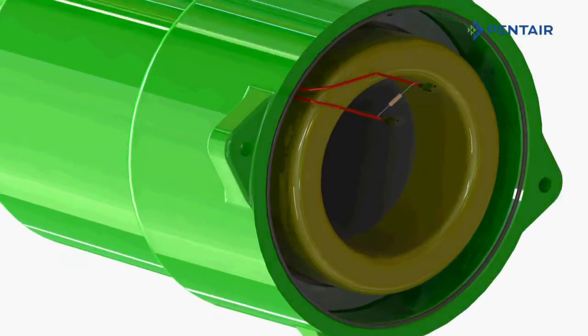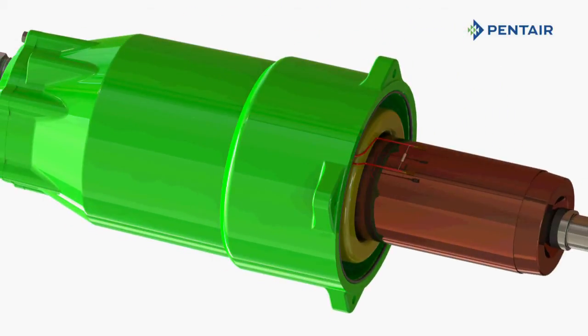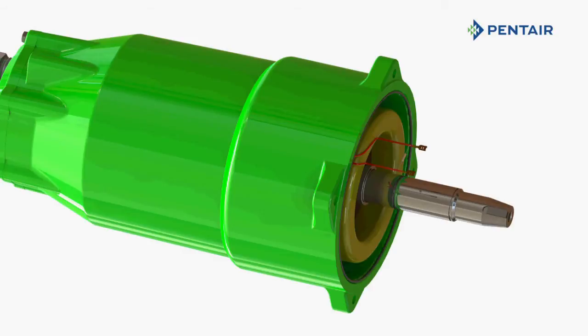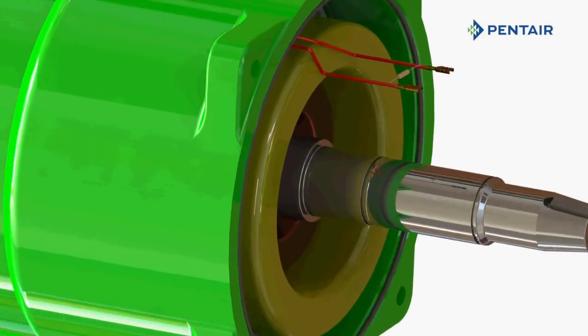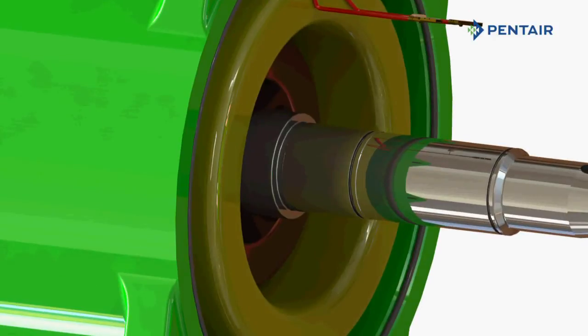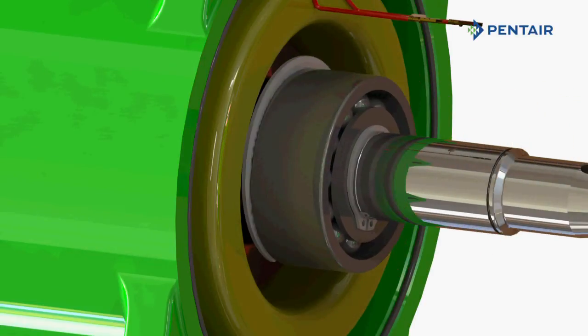The HPE series precision balanced rotor utilizes a 400 series stainless steel shaft. The HPE series motor is rated for continuous duty, with class H motor windings rated for 180 degrees Celsius and NEMA MG1 rated for operation on a variable frequency drive. The new double-row angular contact bearing absorbs thrust loads and eliminates harmful thrust transfer upward to the motor stack.